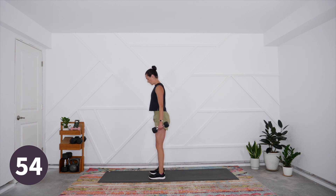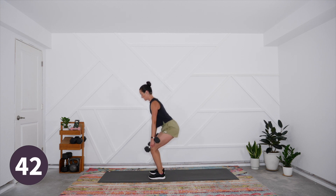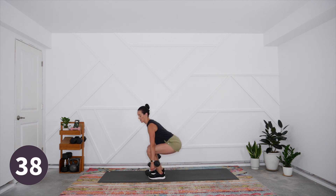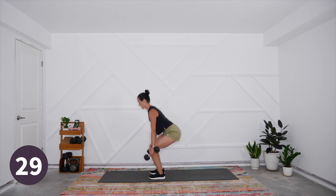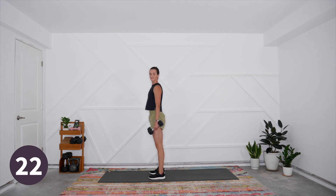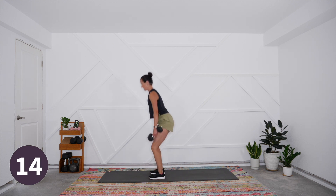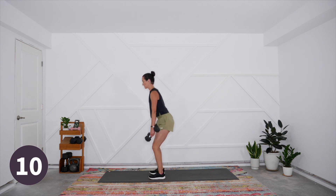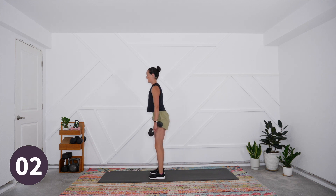Focus on keeping the knees tracking forward over the second and third toe, keeping the spine neutral. The tendency can be to overarch the lower back to get lower — instead keep the spine neutral even if it means you don't go quite as low. We want the upper back to stay open, shoulders nice and open, chest elevated. Drive through the heels, feel some power in the legs, and keep that slow continuous movement. Last three, two, and one — shake it out, 30 second rest.